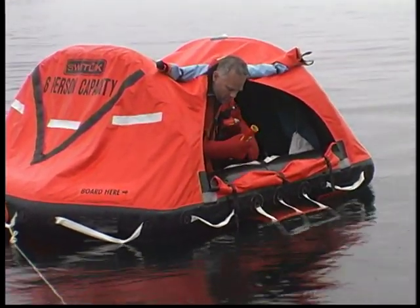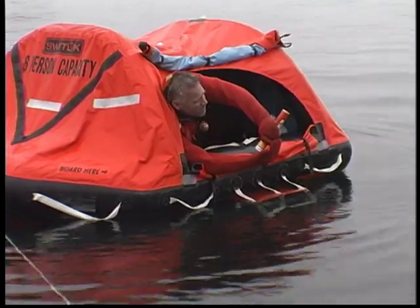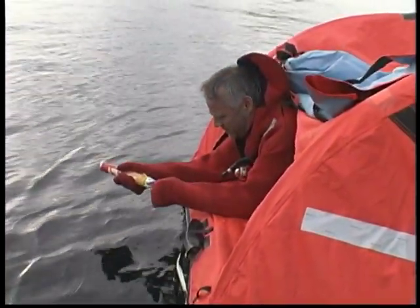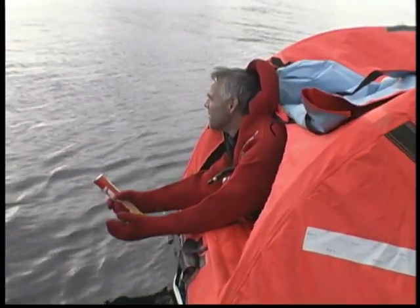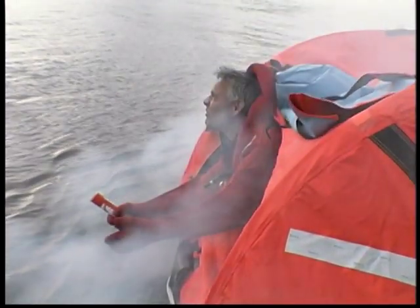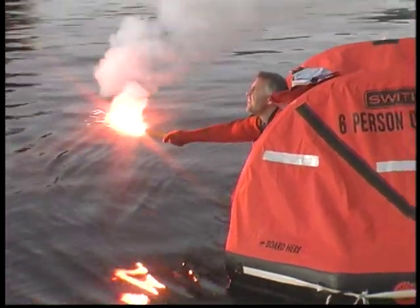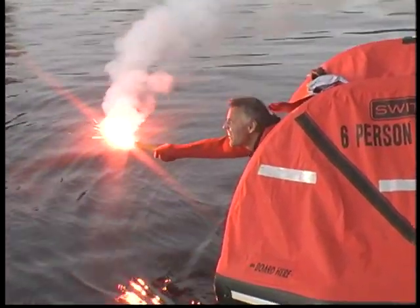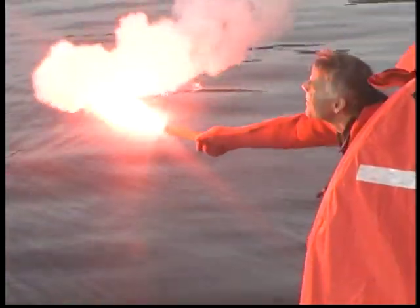In general, fire one parachute flare right away to alert rescuers who might be just over the horizon. Hold the rest until you can see vessels or planes. With the flare in your hand, aim at a 65 to 80 degree angle above the horizon. Turn your face away and fire. Do not fire at rescuers — parachute flares shoot a projectile 1,000 feet. Be prepared for a kick like a firearm. Handheld flares drip slag; SOLAS grade flares drip less than non-SOLAS flares, which is why only SOLAS flares are packed in life rafts. Hold them horizontal and downwind, well away from the raft.